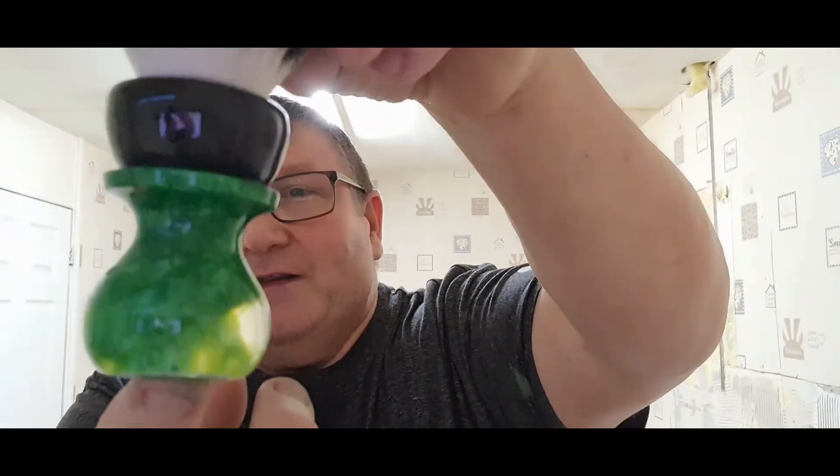Hi guys, welcome back to the channel. Another Saturday, another shave — here we go again. You've probably noticed we're in a building site; I'll explain about that as the shave goes on. We've got another one lined up for you today, and once again I think it's a good one. Brush of choice — that's my François Bossy. You'll have to excuse me, I've got the camera the other way around and I've got no mirror at all, and there's dust about.